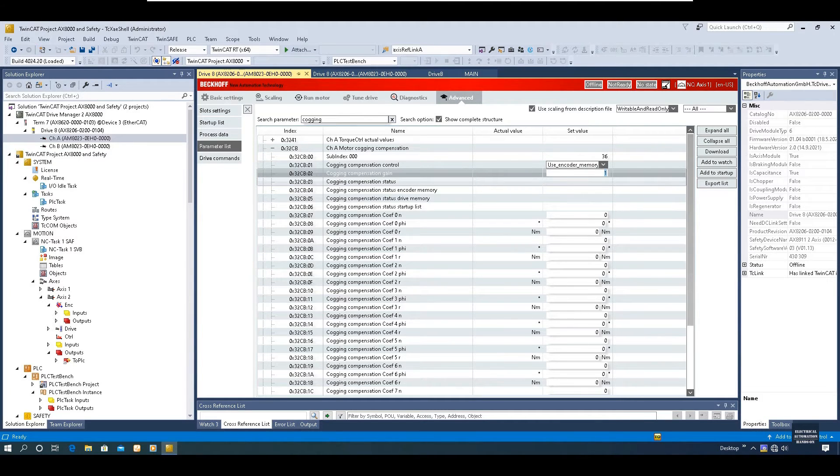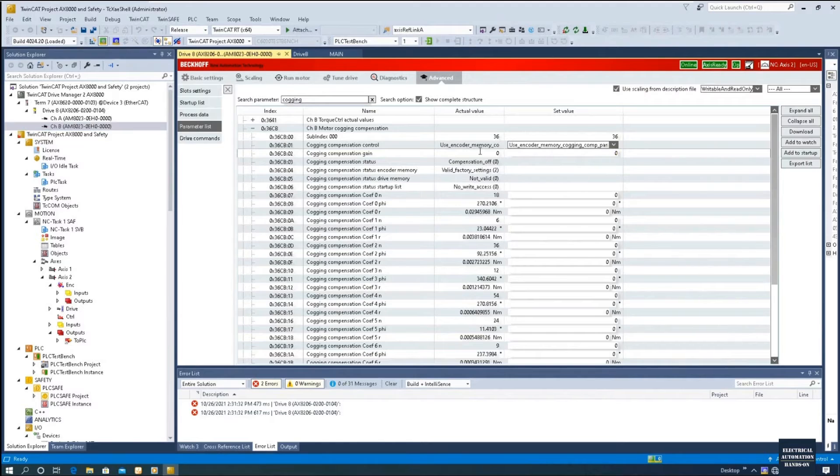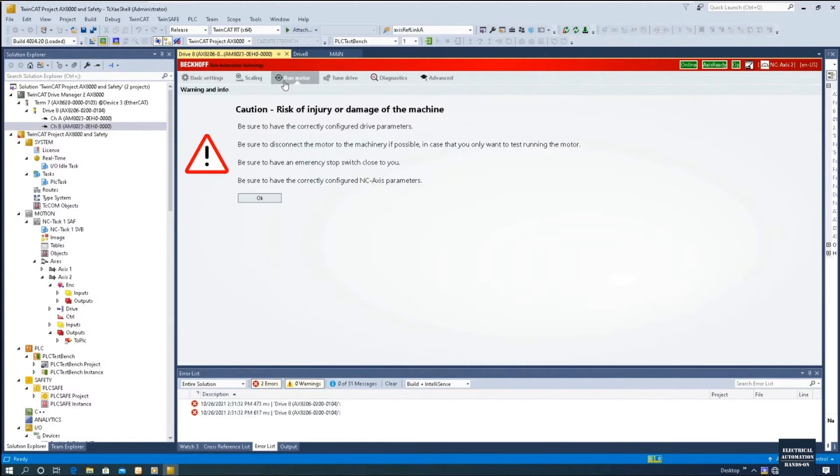Now I will show some online test while the motor is running, to show how the compensation works. I am at the online status, using channel B, and I turn off this Cogging Compensation gain from 1 to 0 — basically turning off this Cogging Compensation. We can see this area; all those values are predefined by Beckhoff as factory defined values. We do not need to change that. Now we turn it off, set to 0, and download to make sure we download this parameter.